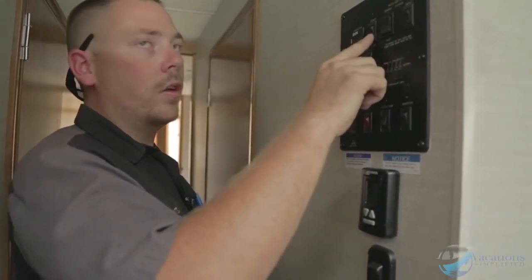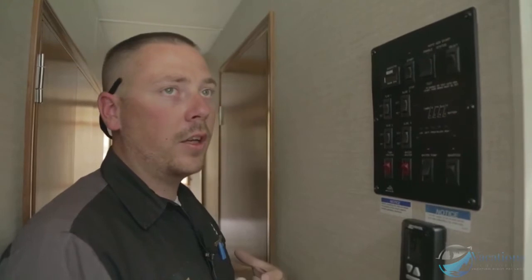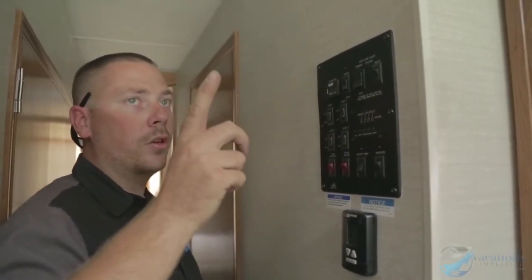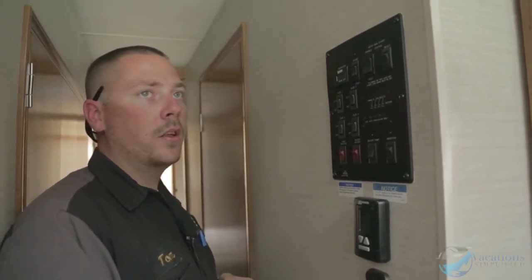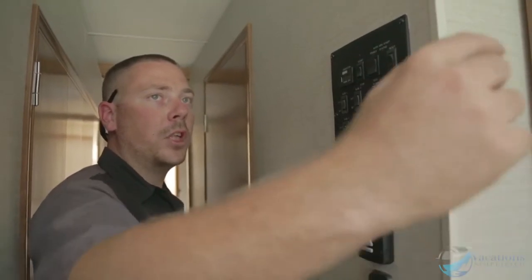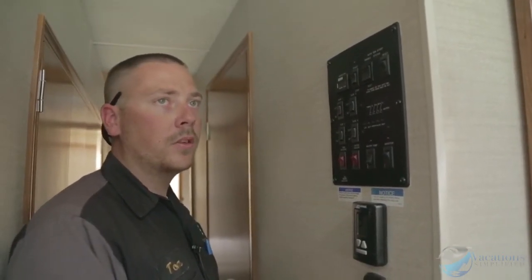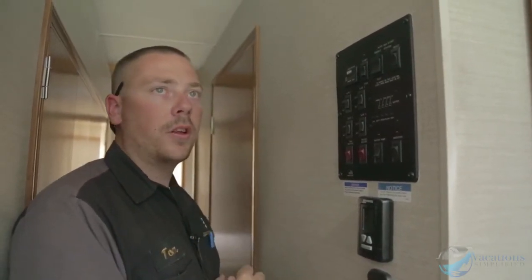You run the generator mainly when dry camping. When driving through Vegas where it's hot, I'll run the generator while driving so I can run the roof air conditioners to help cool the coach, since the dash air just won't cool the whole vehicle. There's a switch right up on the dash for generator start and stop so you can start it while you're sitting in the driver's seat.